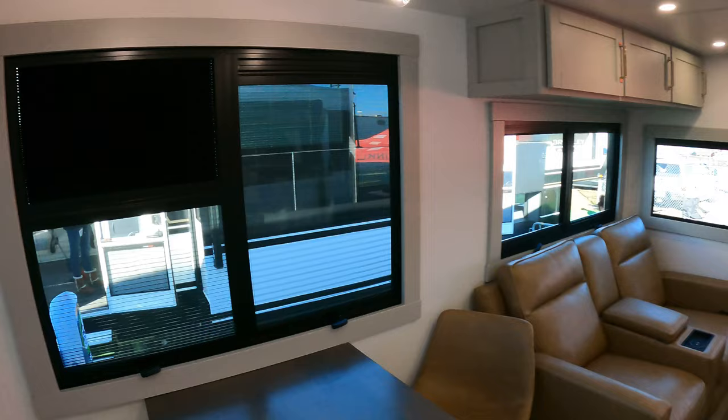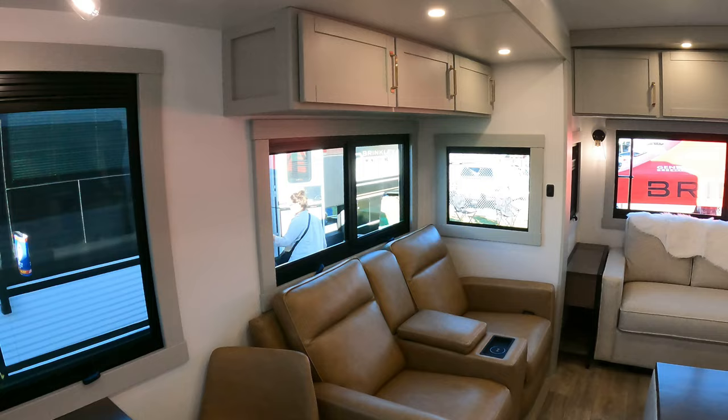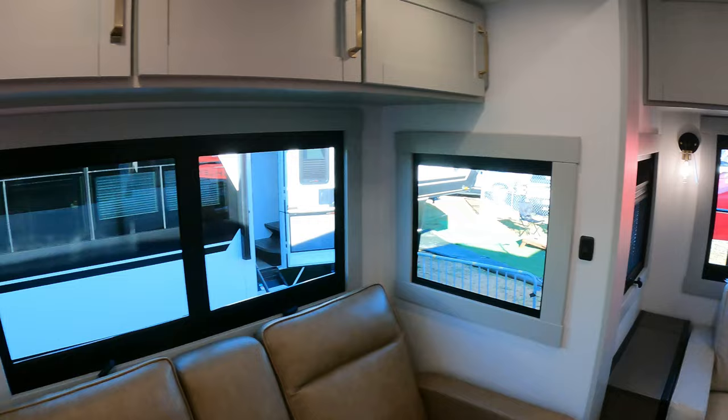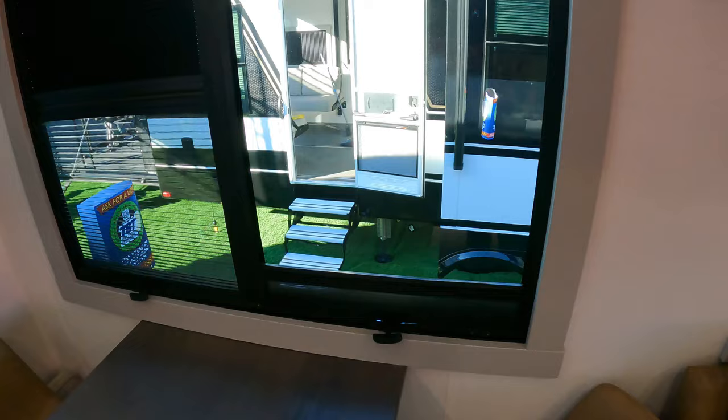First thing we'll start with is the new windows in these Brinkley's. They're like your residential windows — they're going to be square, basically. No more valances. A lot of people don't like the valances, and that's the first thing that sticks out when you walk in to this unit. Speaking of the windows, this one just has a shade down right now. There's your blackout shade and then there's no shade — so this is a shade and this is a blackout.